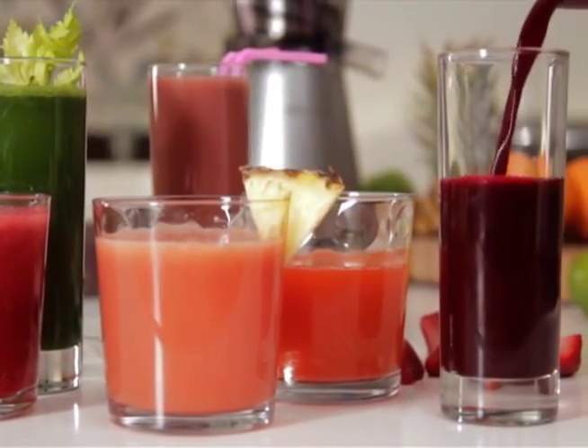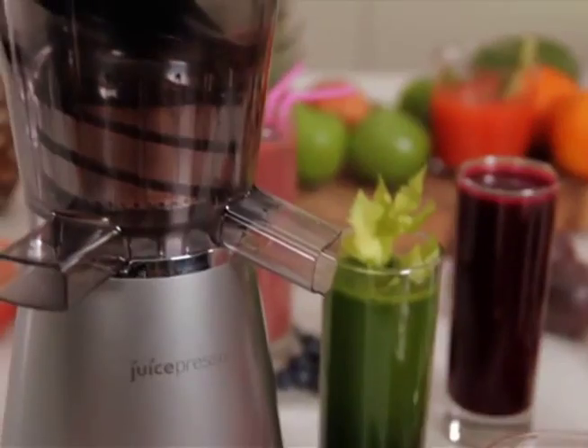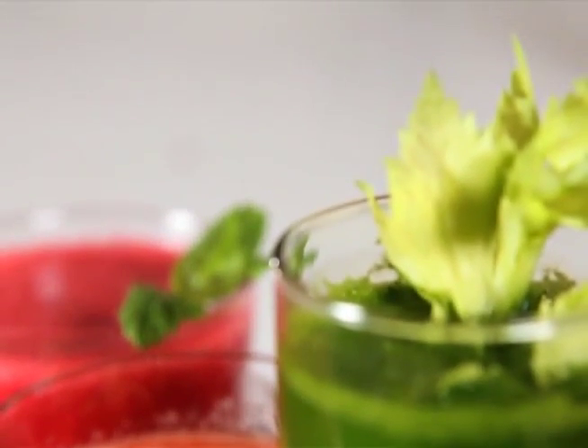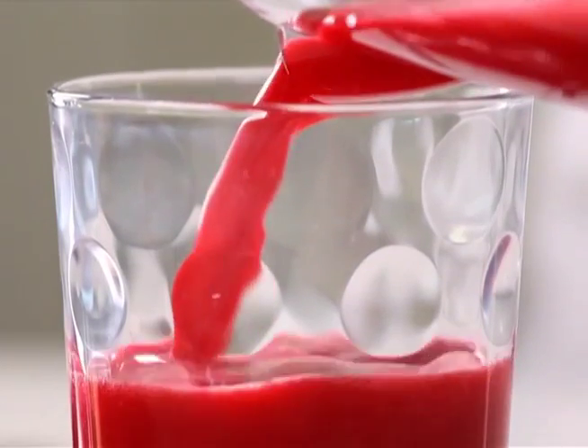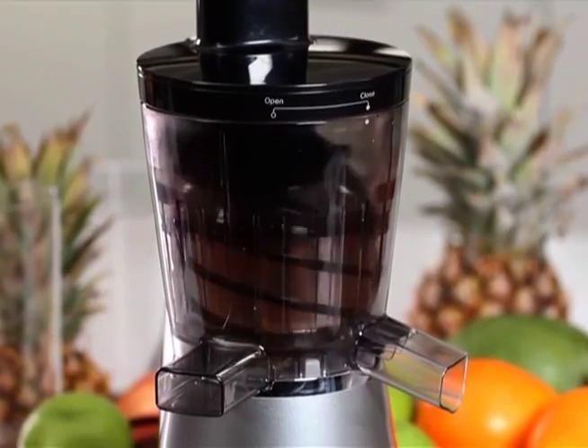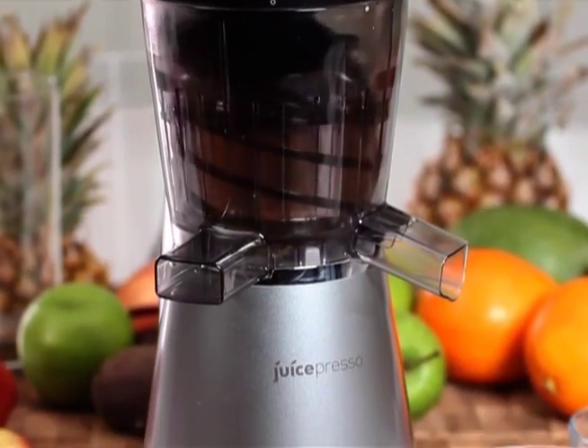Freshly squeezed juice whenever you fancy with the Lakeland Juice Spresso. Healthy and packed with vitamins and minerals, you just can't beat the taste of freshly pressed juice. Slow juicers are proven to extract more nutrients and vitamins than conventional juicers.